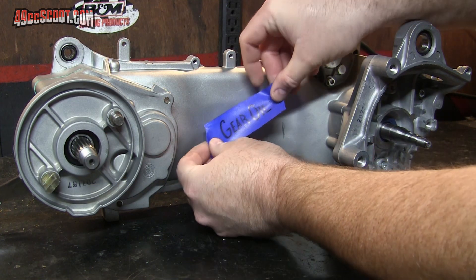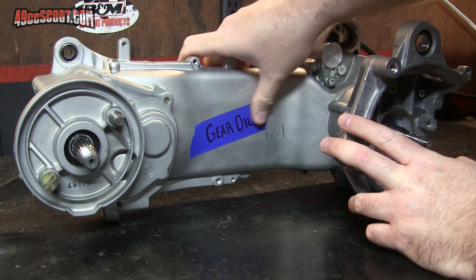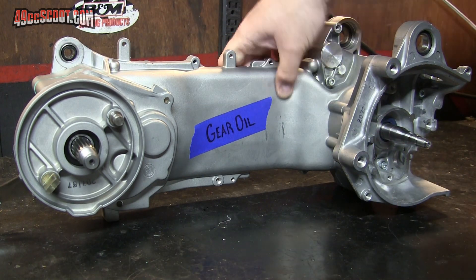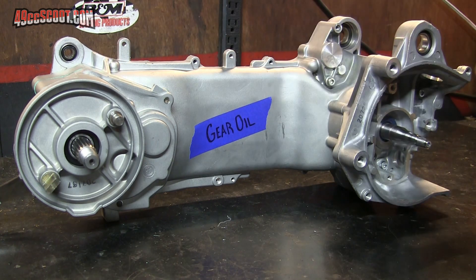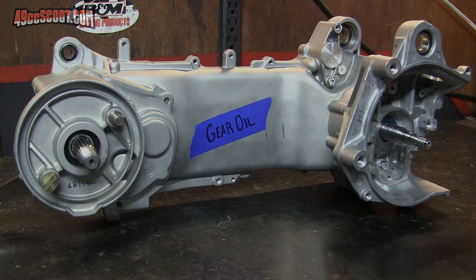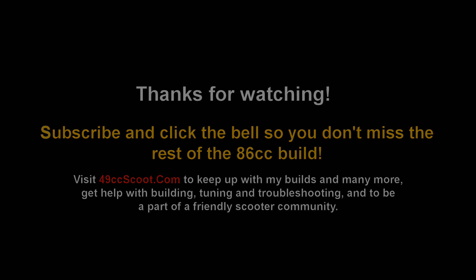A little reminder because I have seen what happens if you forget to put gear oil in. The reason I don't put it in right now, just after finishing up the gearbox, is because when I flip the engine over to install the center stand, sometimes some of the gear oil will get into the overflow and then drip out. So I like to do it after the center stand has been installed — but definitely don't want to forget that.